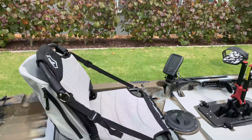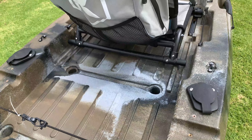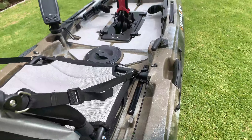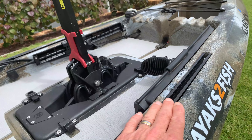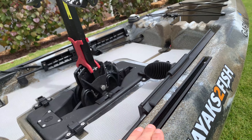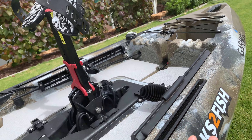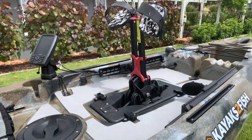You've also got two rod holders here for trolling, and a couple of rails which are handy — lots of different things can go in here. As I was saying for storage, you can buy pouches that clip over the side for more extra bits you can put in, so they have thought about extra storage.